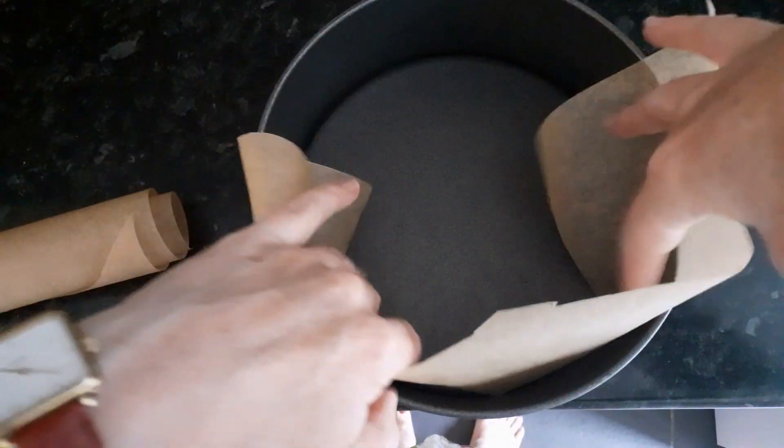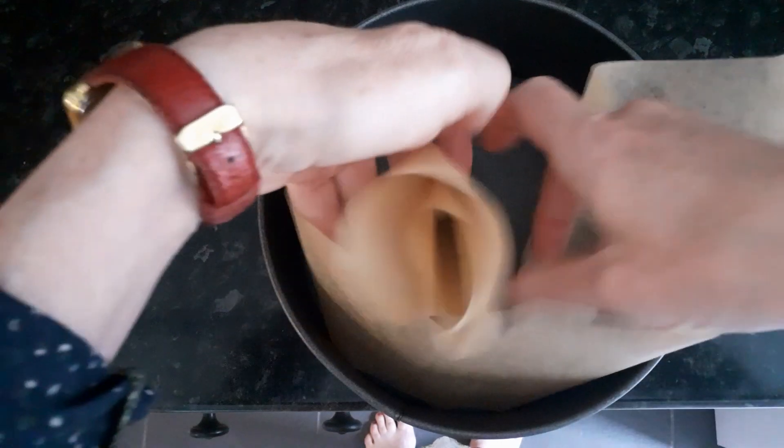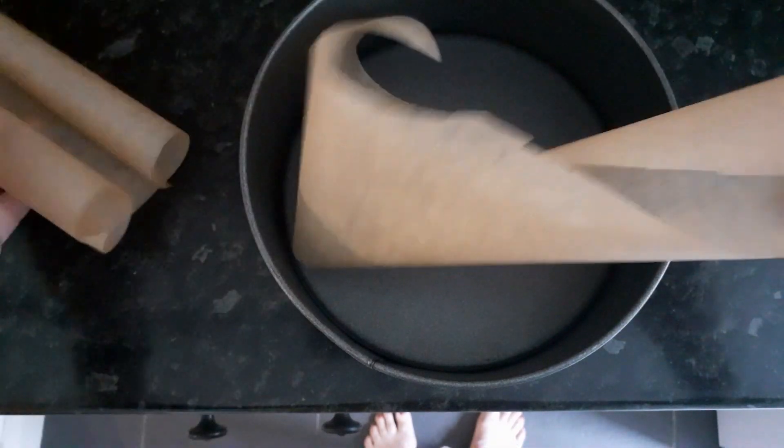And then that will sit in there. I've got this bit a little bit curlier because it's not quite enough, so I'm going to need a bit more, but that's okay.